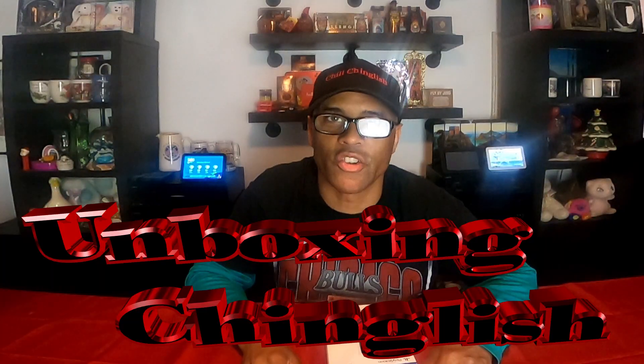Why does it seem I'm in the back of a hard drive going against scalpers to snag a PlayStation 5? Chinglish! Unboxing Chinglish! Thank you for joining me today and also taking the time out of your busy day to watch my videos. I greatly appreciate you.